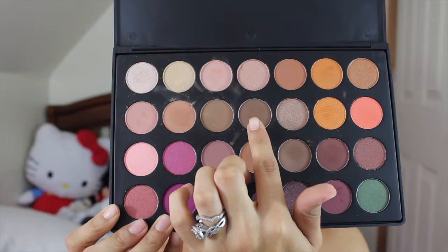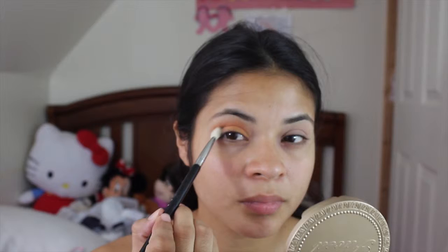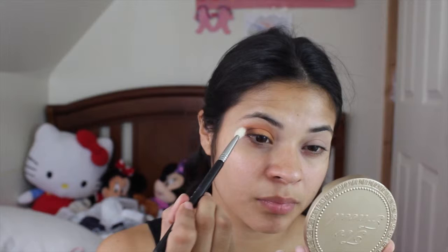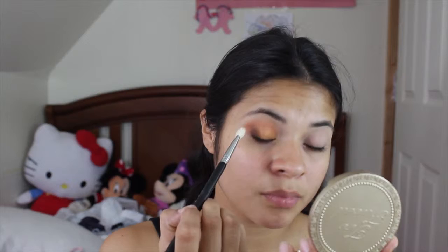I'm taking the ES63 shade with the clean E25 brush and I'm taking as little product as I can just to build up the color, because if I add too much it's going to take away from the orange. So add little by little until you get the desired color. Then I'm taking the clean E35 brush and just blending everything out.